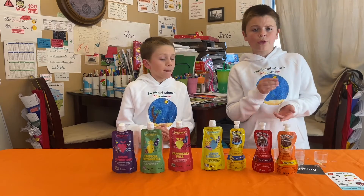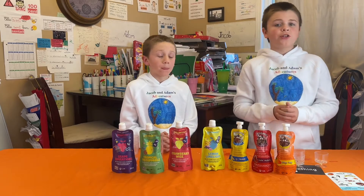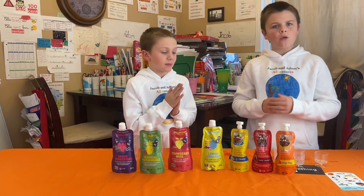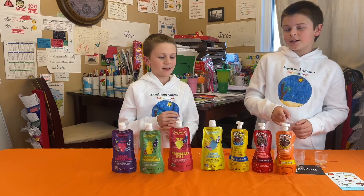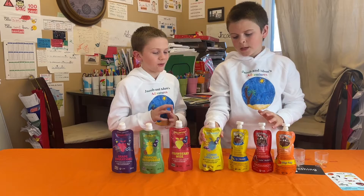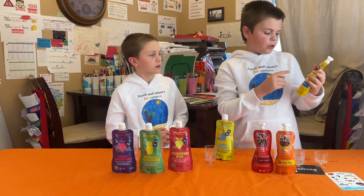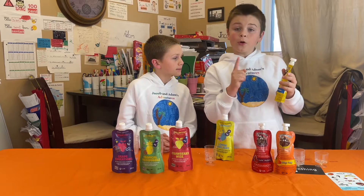Before we continue, every one of these pouches is gluten free, and these three are also nut free. So it's a great camping snack, or for a car ride or hiking. Now we're going to start with the adult ones. Here is Lemon Limelight. It has three grams of fiber, six grams of protein, calcium, and magnesium.